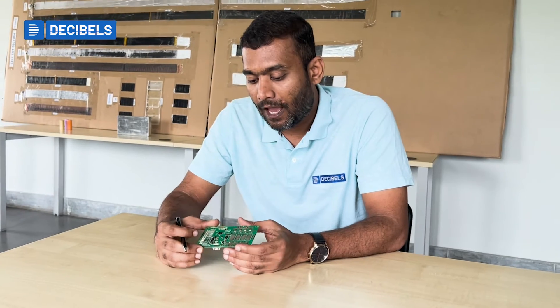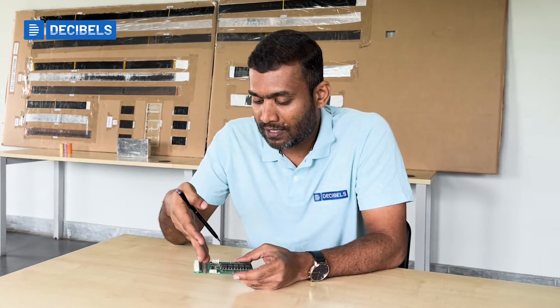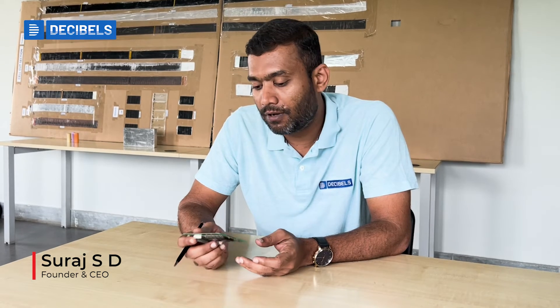That's what the BMS is in a simplistic way, and what's present on the hardware. There's a lot more that goes into selecting these components, their values, and the controls happening. But in a simplistic way, that's what's basically present inside the battery management system hardware.